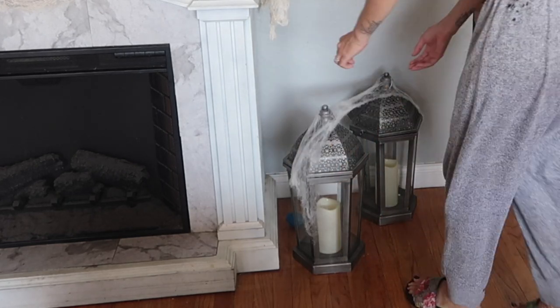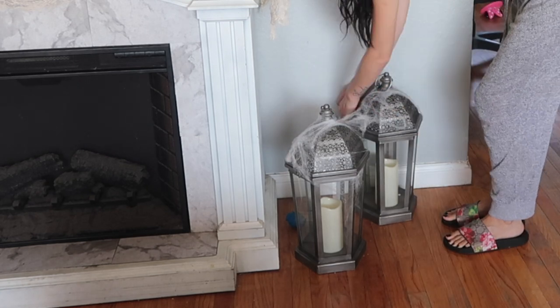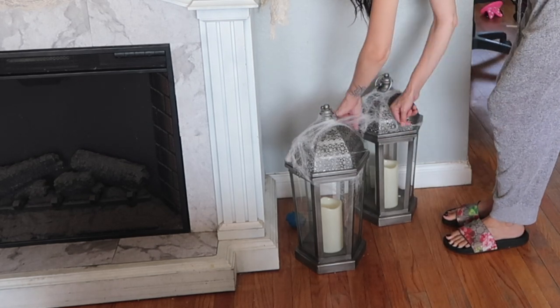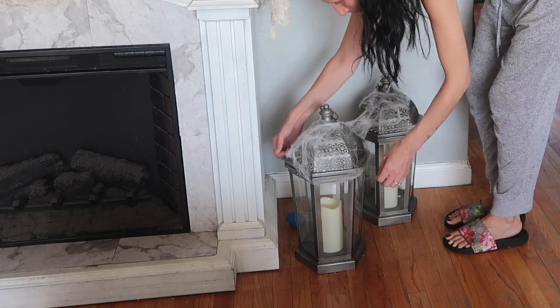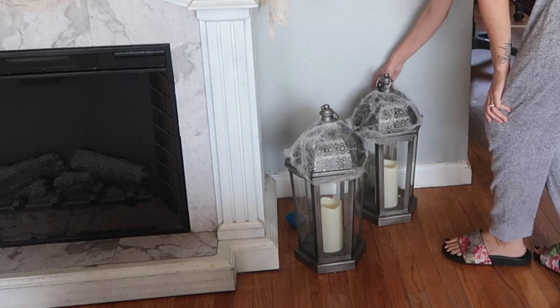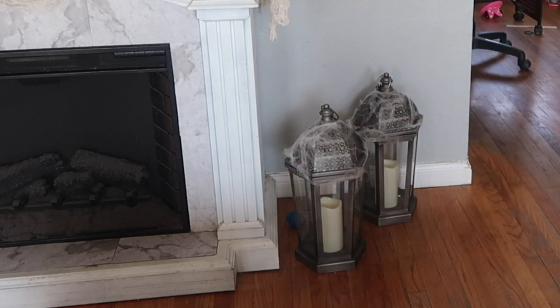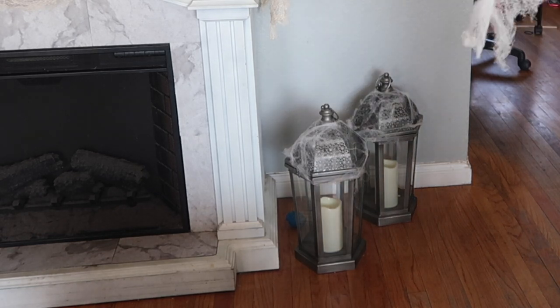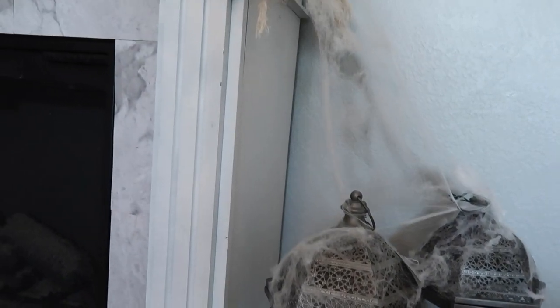I had these candle holders — I don't even know what they're called — that I had already from Christmas. I was going to paint them white but decided to just use them as-is. I got these at HomeGoods, so they were not from the 99 cent store — if you're looking for some like this, HomeGoods or Amazon is probably the best bet. I put them there and draped some spider webs over them to fill out the space, and they came out perfect.